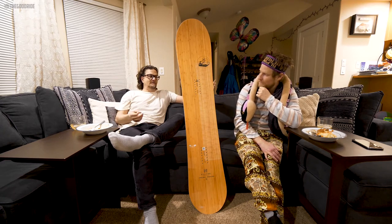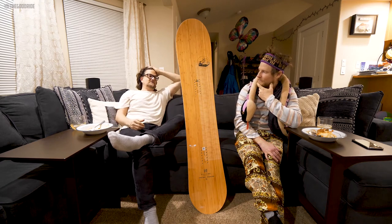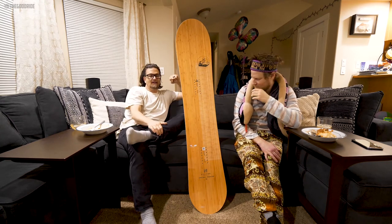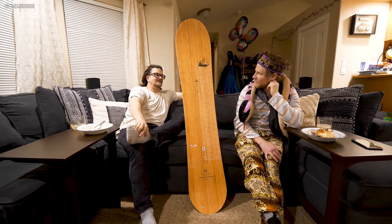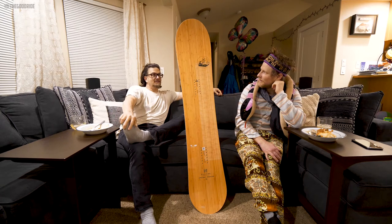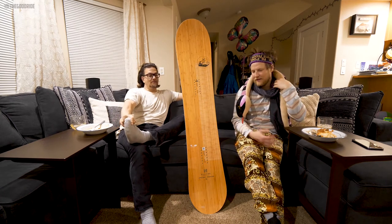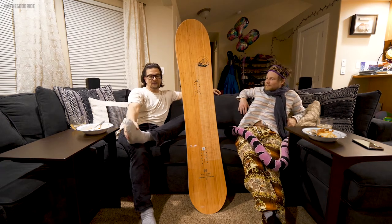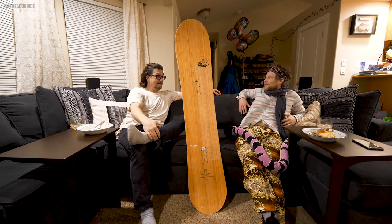For the average rider like ourselves, we don't see bottomless powder often — except for just this last month, which was just unreal. It just didn't feel like it had enough size for me. If they had maybe a 62 in that deep, deep powder, it might be better. This is a 58 — a 62 would have been a little better.